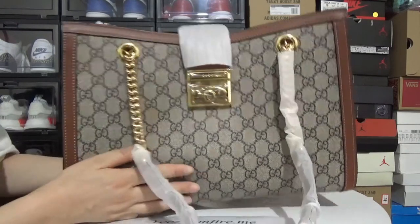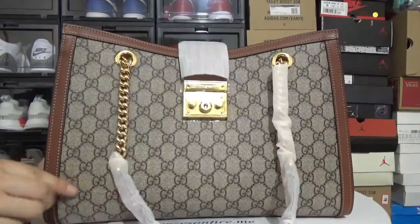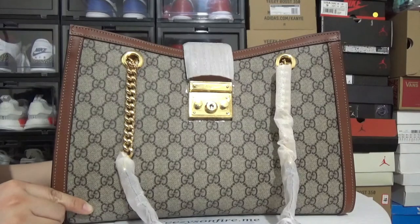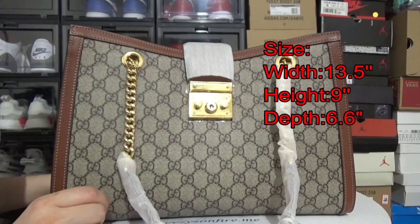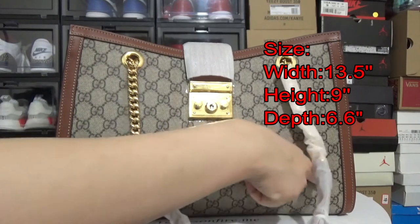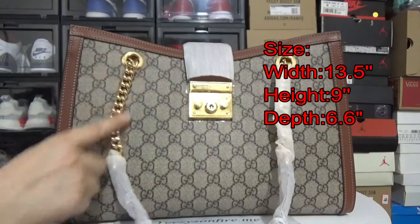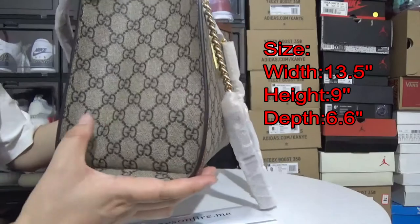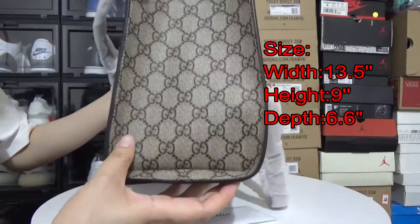So here we have the shoe bag in mid-size. First, about the measurement of the bag: 13.5 inches in width, 9 inches in height, and 6.6 inches in depth.